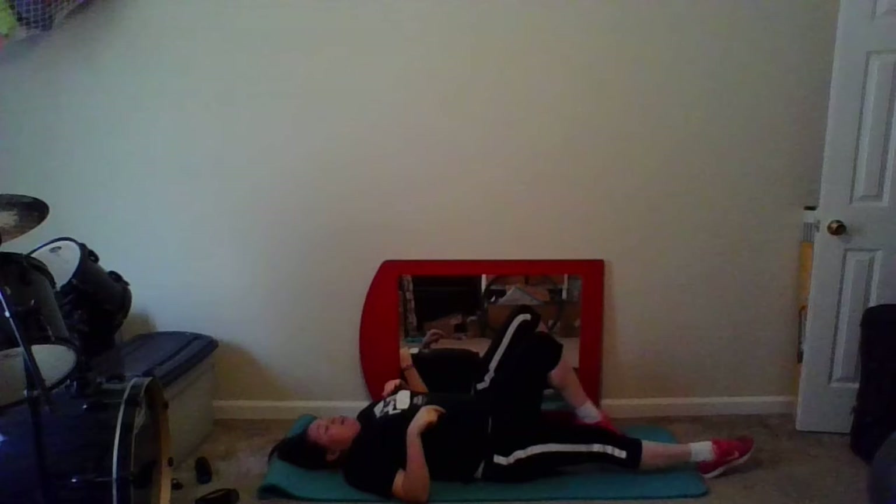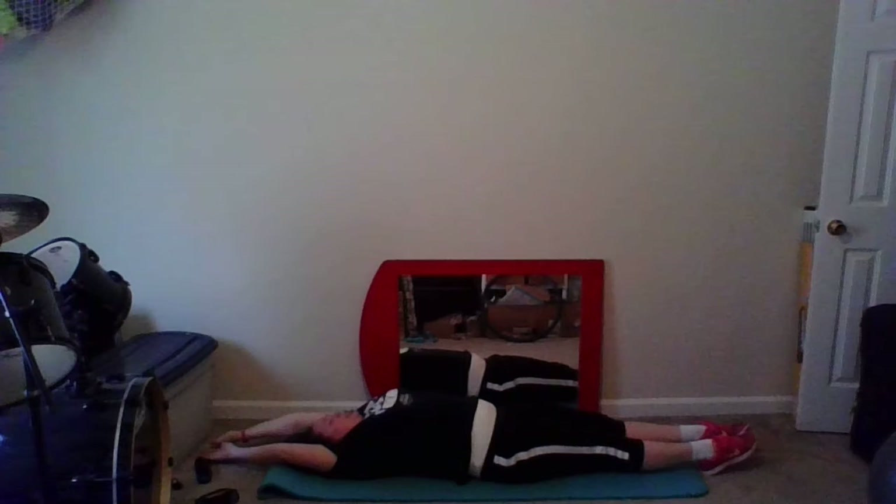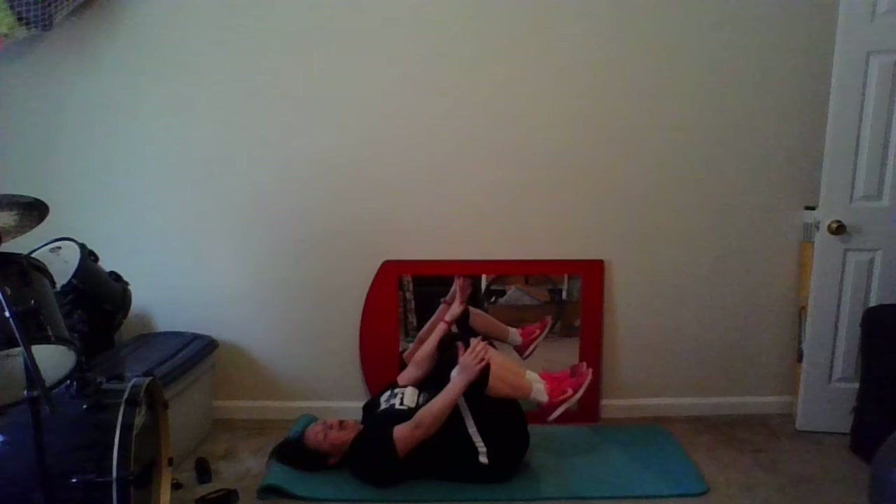Good, we're going to stretch out those abs now. Legs are going out long, toes are pointed, legs are down on the floor. Arms are reaching back behind us, also on the floor — I want to reach, stretching our whole body out long here, stretching out our abs. I've got my thumbs hooked to pull against each other, pushing and stretching my body out long. And relax. While we're here, we're going to go ahead and stretch our back — go ahead and tuck your knees up into your chest. Arms are going to wrap around our legs, we're just going to gently rock side to side, massaging our spine on the mat.